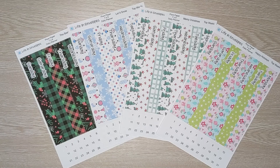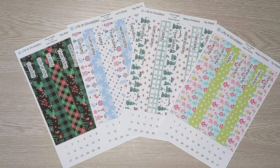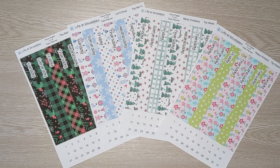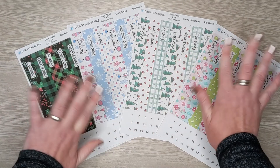Okay friends, that is it for this week's sticker release. Thank you so much for joining me. Remember all of these stickers are 25% off for the first three days they are in my shop — Saturday, Sunday, and Monday. These stickers are also available as printable stickers in my print shop, Life in Envelopes Print. Thank you so much for watching. If you enjoyed today's video, will you please give it a thumbs up? I will see you all again next time. Bye everyone!